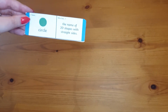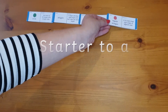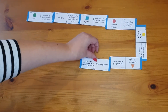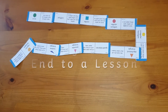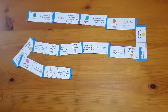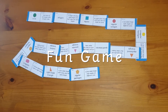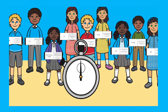Maths loop cards are a fantastic resource for any maths lesson, especially as a starter to a lesson. You could use the same pack all week, ensuring each child has a different card — in this way you know each child has had a turn at reading and answering different questions. You could also use loop cards as a plenary, or a way to end a lesson, to find any learning gaps and ensure knowledge has been learned. Loop cards are also a great way to have a fun game in a lesson, in pairs, groups, as a whole class, or even as a timed activity.